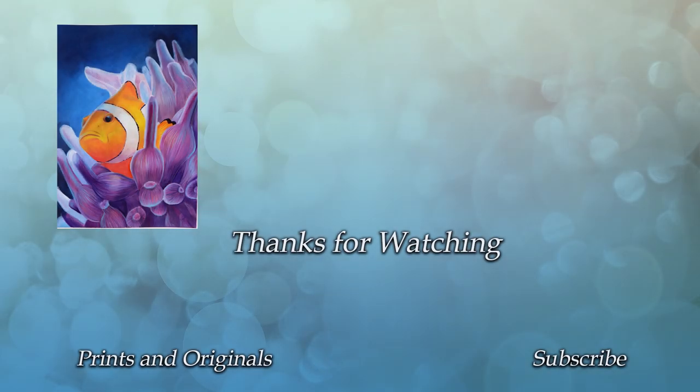This one was a little bit different to my normal work but I do hope that you've enjoyed it. Please leave me a like or a comment to tell me what you think, and if you'd like to see some more of my work then why not hit that subscribe button. Thanks for watching guys.